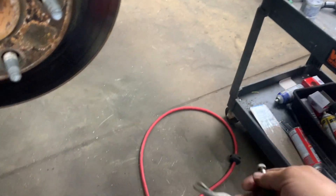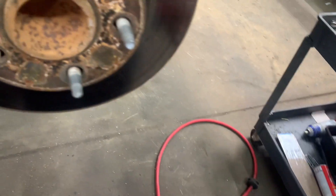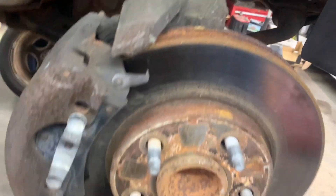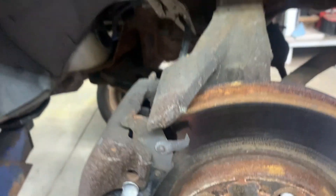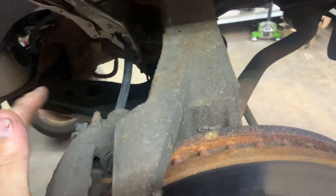I'm going to use a pair of vise grips — I don't have the proper tool to pinch it, but you want them just so they barely pinch it to just barely restrict the flow of the fluid. You don't want to crimp it down because you don't want to damage the hose. We're not pinching it flat, just enough to restrict the flow of fluid inside the hose.